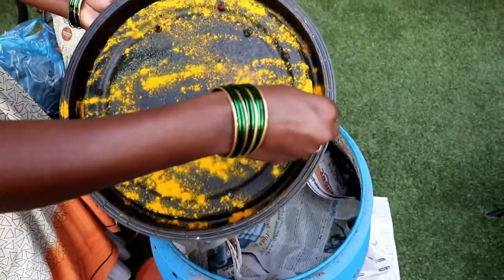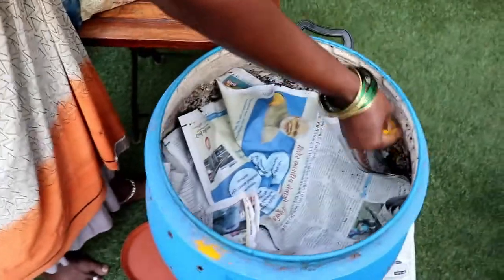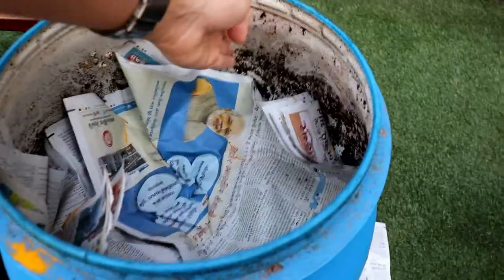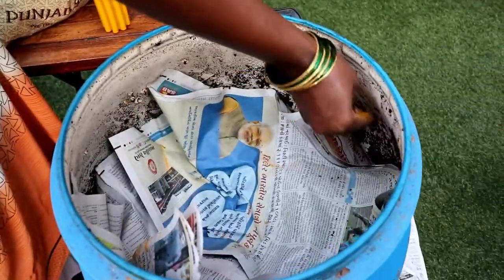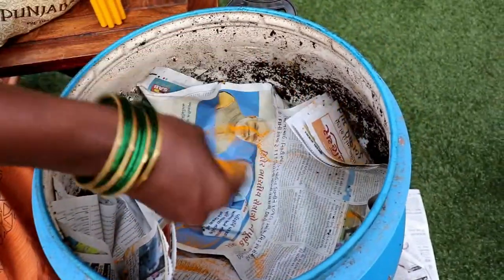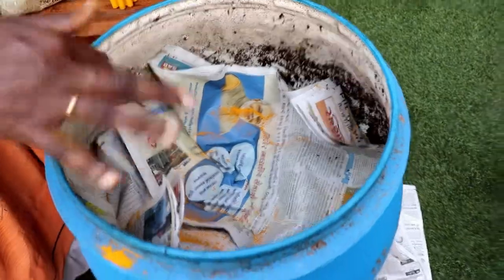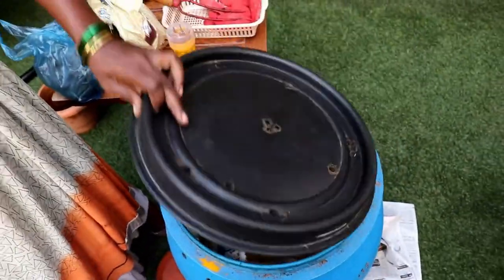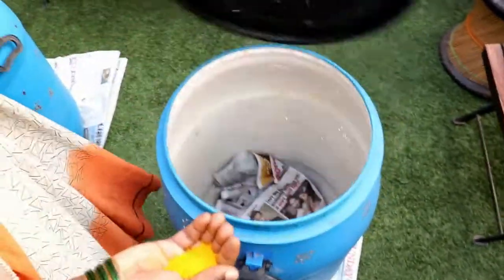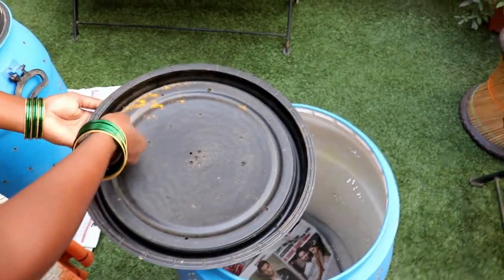When you put haldi or turmeric powder, it acts as a repellent and prevents these insects from hiding in those areas. You should also apply the turmeric powder on the walls of the bin, as that will prevent any insects or fruit flies from staying inside. You can also add a little bit of it and mix it with the compost being made inside the bin.